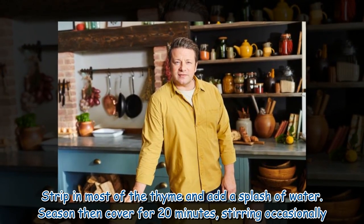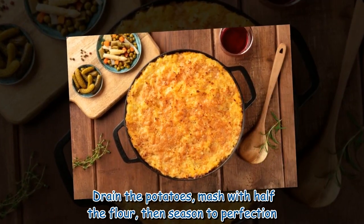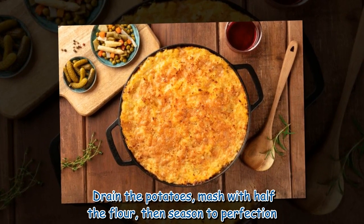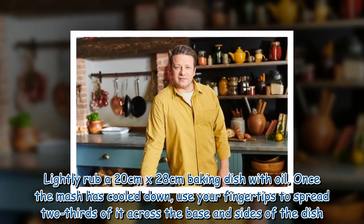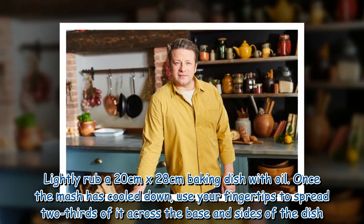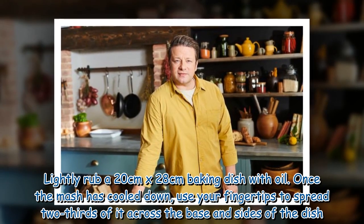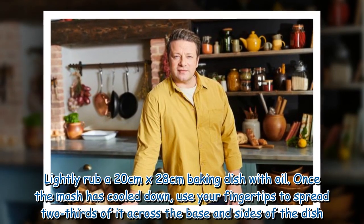Season, then cover for 20 minutes, stirring occasionally. Drain the potatoes and mash with half the flour, then season to perfection. Lightly rub a 20 centimetre by 28 centimetre baking dish with oil. Once the mash has cooled down, use your fingertips to spread two-thirds of it across the base and sides of the dish.